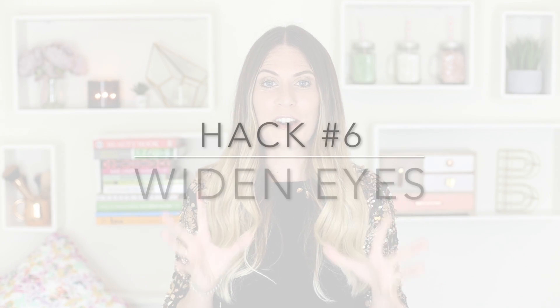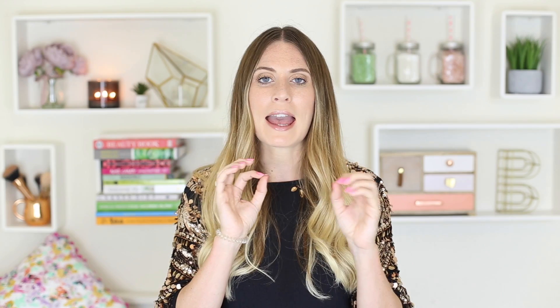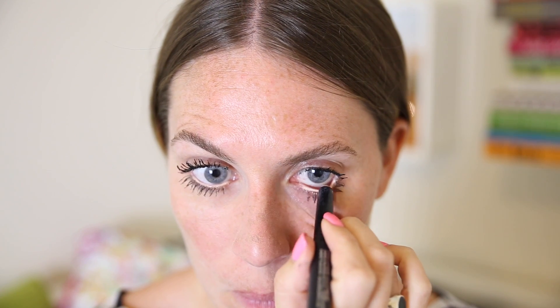Hack number six will give you bigger, brighter eyes — I'm actually wearing this look today in the video. Get a white or light eyeliner and line your waterline where you would usually use a darker eyeliner. Swap it with a really light one and it's amazing how it makes your eyes pop, brings out the color, and makes your eyes look much bigger.